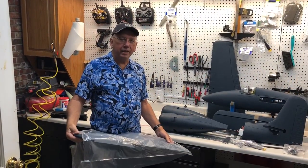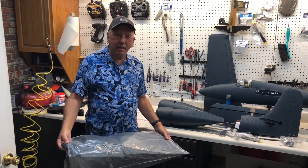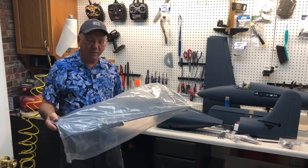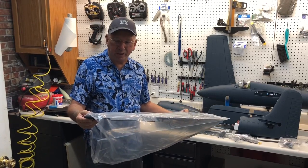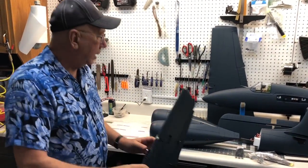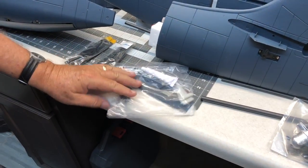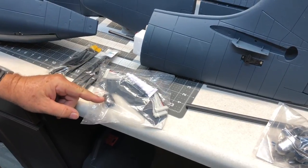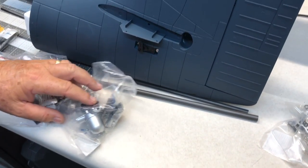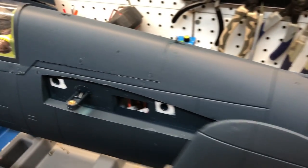We got the plane out of the box and we're inspecting the whole plane — didn't find any type of damage at all on this airplane. Each part comes individually packed in plastic, which actually helps it tremendously to arrive in the shape you see it here. What comes in the box: the nacelles with the engine mounts, the propellers, the building glue, the hubs for the props, the servo horns, and the fuselage. The vertical and horizontal stabs look great so far guys.